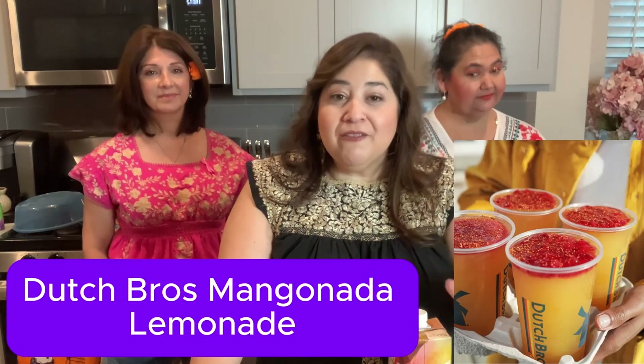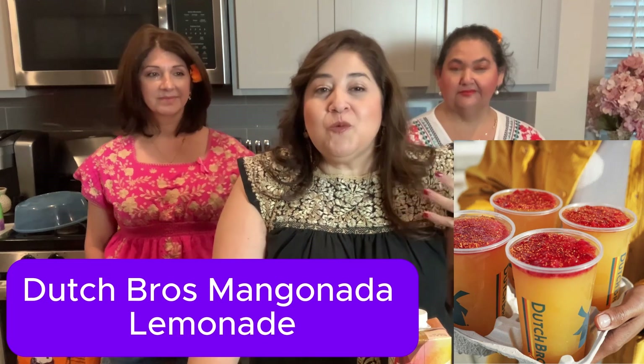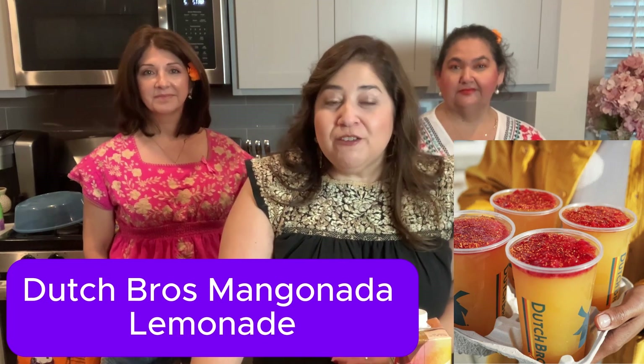If you happen to be a Dutch Brothers fanatic and you love to go and get your coffee or whatever drink from Dutch Brothers, this is actually my version of their mangonada lemonade type of drink. And because we are in the theme and in preparation for All Souls Day, Day of the Dead, because we are in the month of October, I thought this would be a fun treat for my amigas and I to go ahead and drink while we are here at my home filming.